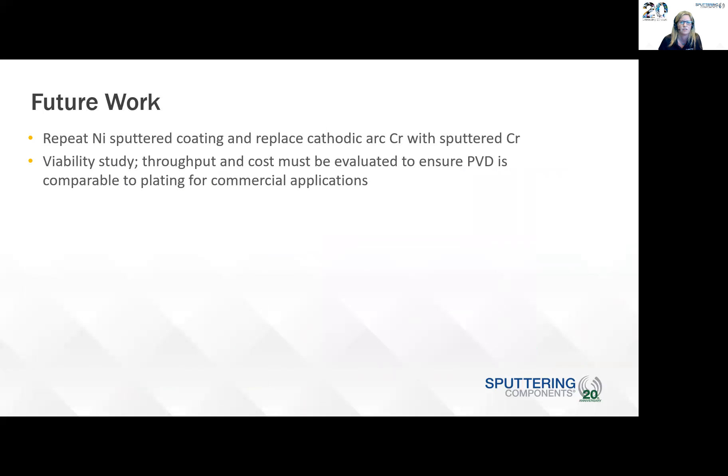For future work, we'd like to repeat the nickel sputter coating that we did already, but replace the cathodic arc chromium coating with sputtered chromium. We're going to set up the system in our chamber to do that — we didn't have the ability before, but we can do those coatings now. We'll evaluate sputtered nickel and chromium and then do a viability study, because obviously the PVD method has to be comparable to plating for commercial applications, so we have to evaluate the throughput and cost of that process.